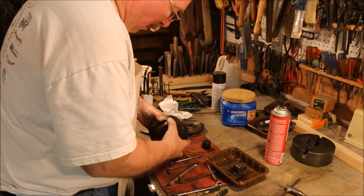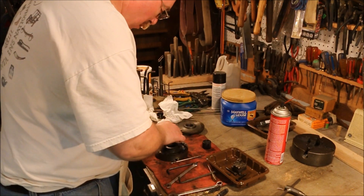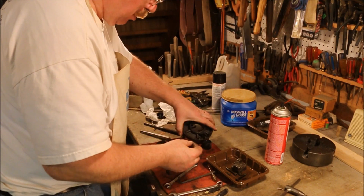Look at that — it does come apart. And there's the pin. It's supposed to just slip out.